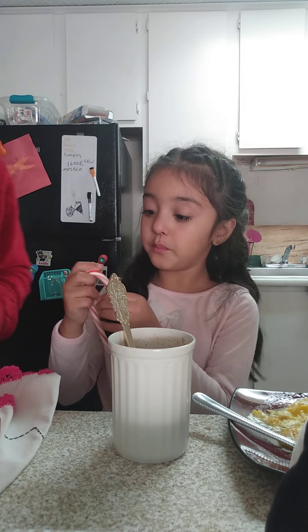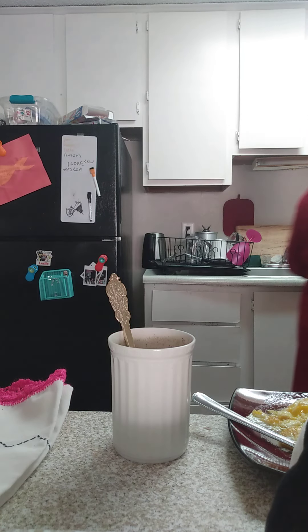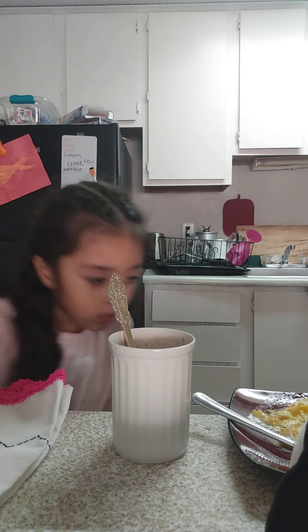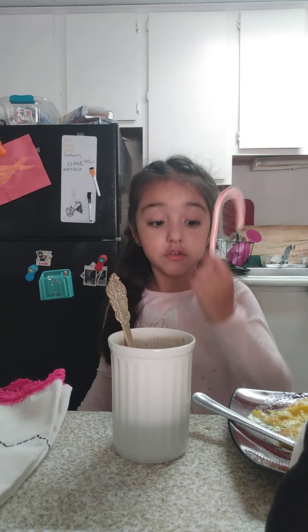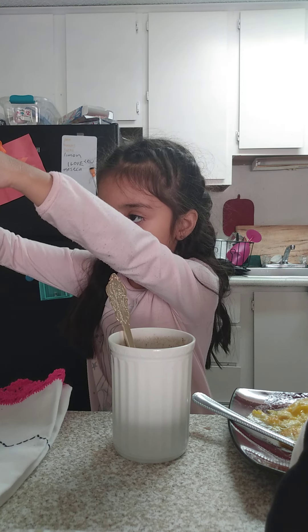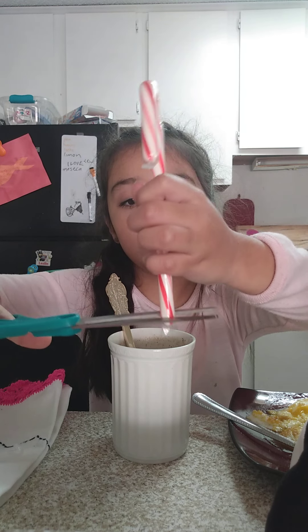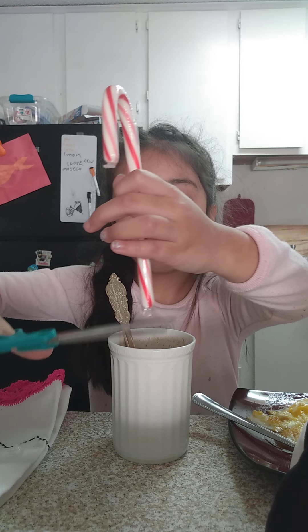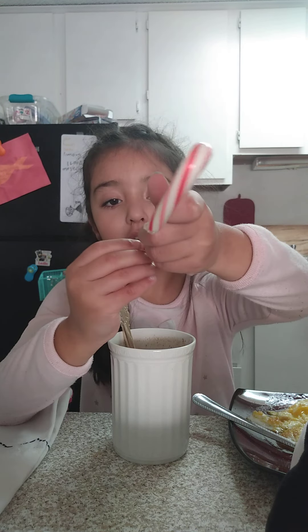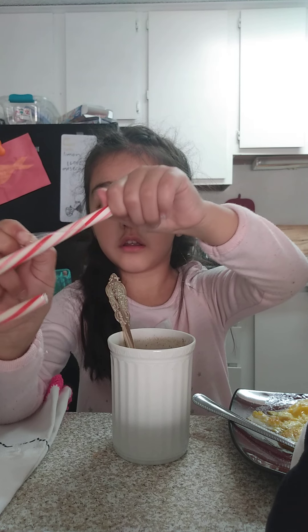Okay, so now we're going to open this. I'm going to go back. You see that little thing right there? I'm going to cut it — not in front of my head. There you go. I'm going to cut it out of the bag because we are going to put in the chocolate. Let's see how it tastes.